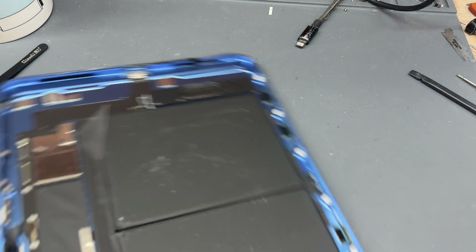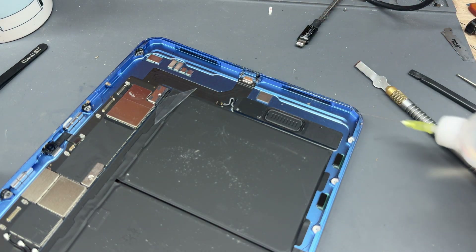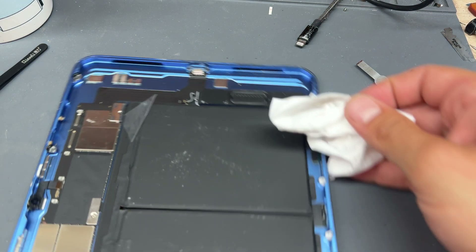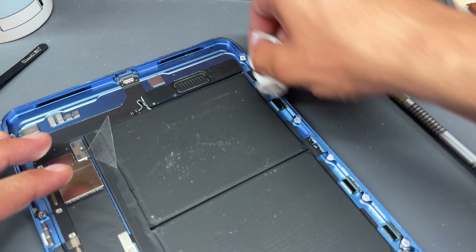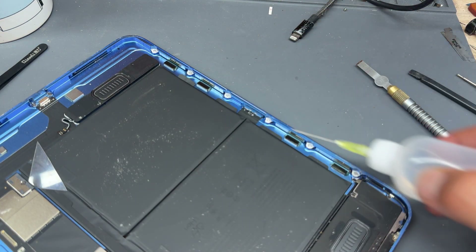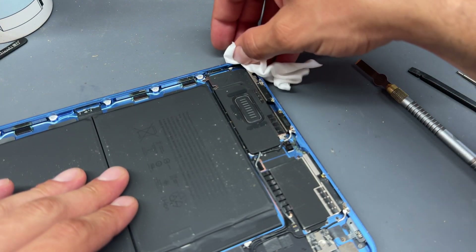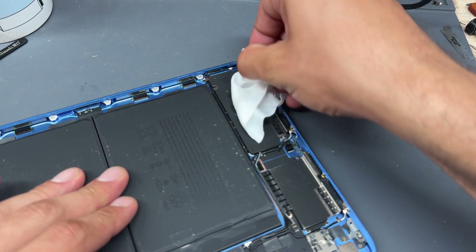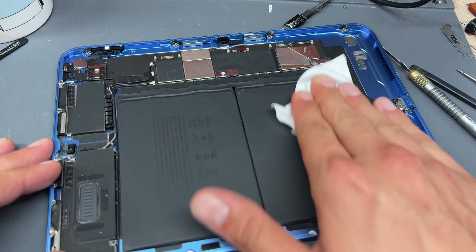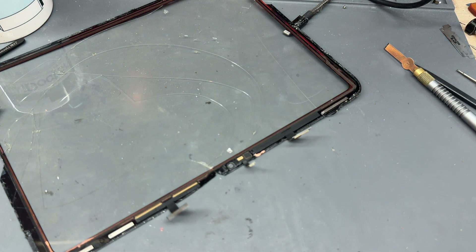Now that we've got the thick adhesive off, get a clean room wipe and some isopropyl alcohol and really rub that into the edge, making sure it's very clean. A lot of people use a priming agent when sticking iPad screens down, however if you're doing this as a one-off, it's probably not worth buying a tin. As long as you clean it very well, you won't need it — but it's so important to make sure it's very clean.